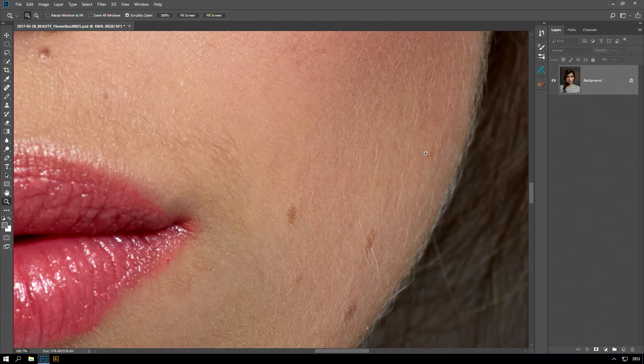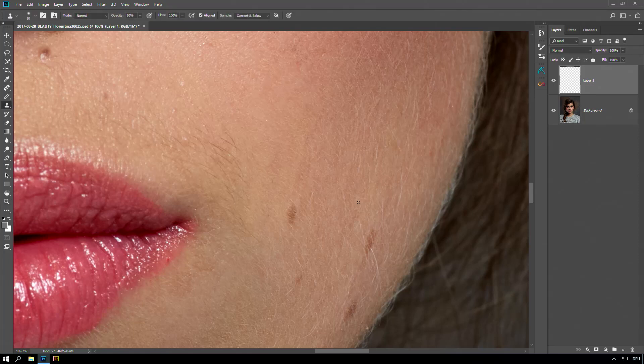So this peach fuzz here — I could do it with the clone stamp tool, I could also do it with some other techniques, but I found out that actually the best way to do it is with a layer mode.